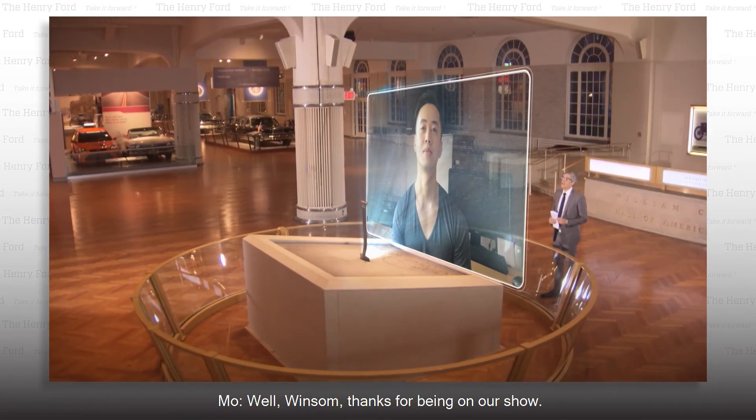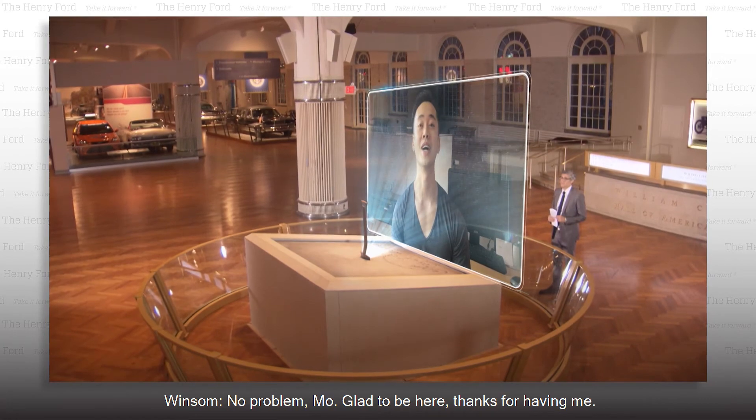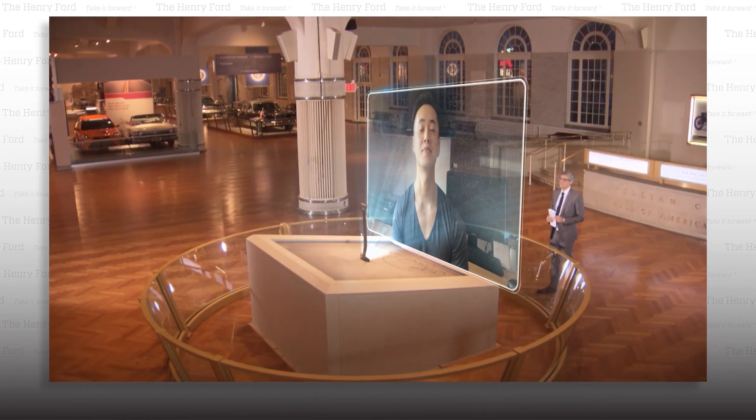Well, Winston, thanks for being on our show. No problem, Mo. Glad to be here. Thanks for having me.